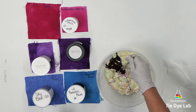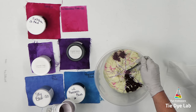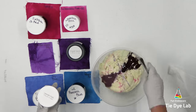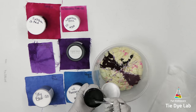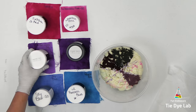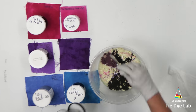For this shirt I'm using Fuchsia from Dharma, Lavender Fields from Dye Spin, Sky Blue from Grateful Dyes, Wholesale Pink from Custom Colors, English Violet from Dye Spin, and Peacock Blue from Dharma. I mentioned that I'm going to muck dye this shirt — if you aren't familiar with that term, all that basically means is that I'm going to allow the shirt to sit in this container in the runoff from the melting ice that mixes with the dye. That runoff is called muck.